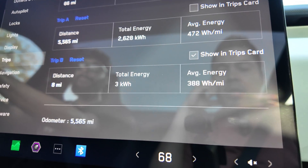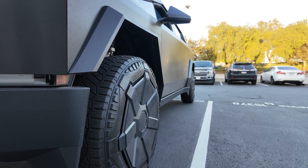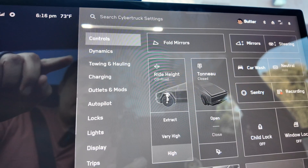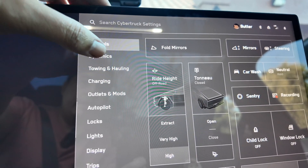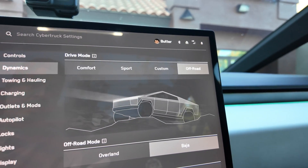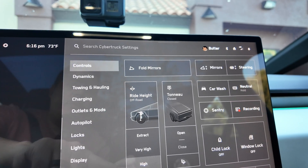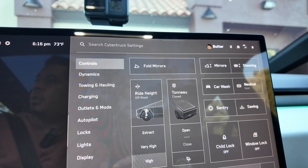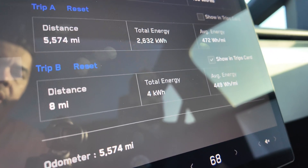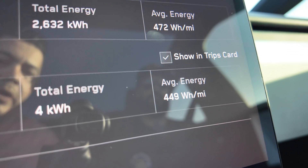Now we're going to change it over to high. The only way you can drive over 25 mph in the high ride height is to put the vehicle in off-road mode — specifically Baja. We did the loop run in high: eight miles, four kilowatt hours this time, and the average energy was 449 watt hours per mile.